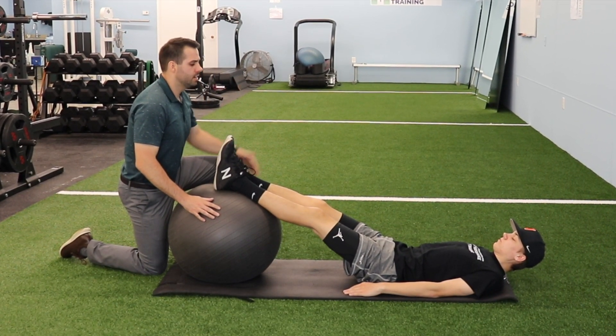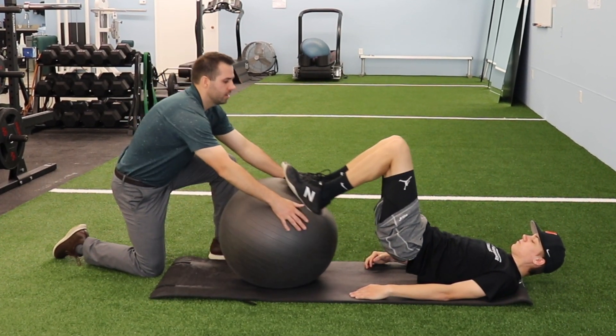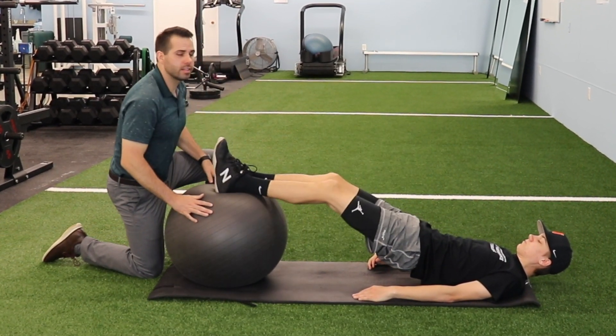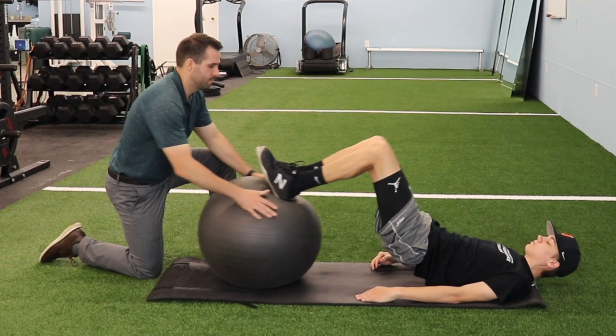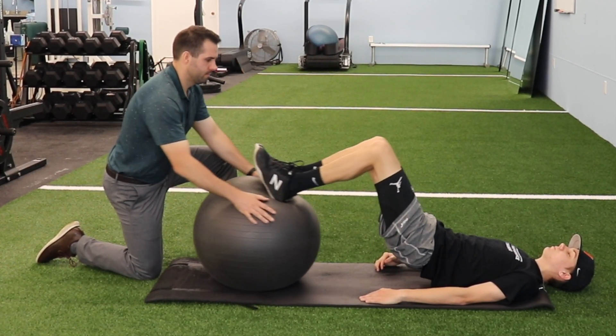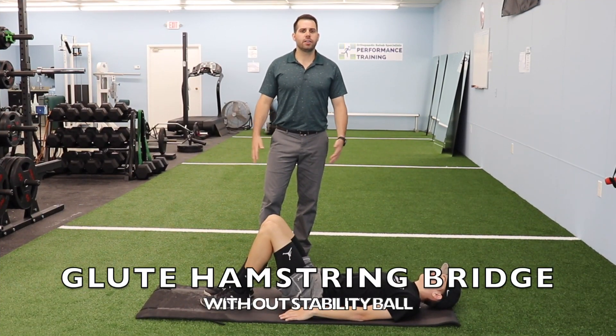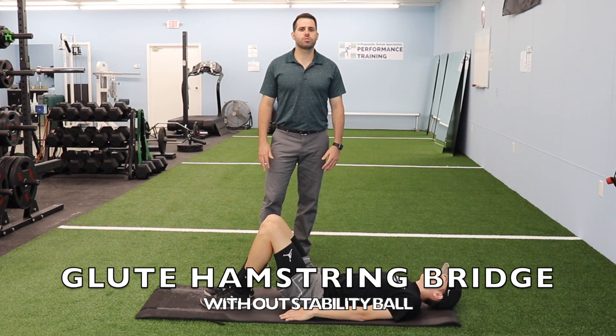A good progression for this is the athlete will hold the bridge the entire time and predominantly work on strengthening the hamstrings. Very good job. Now I'd like to demonstrate another way that you could do the glute-hamstring bridge without the use of a stability ball.